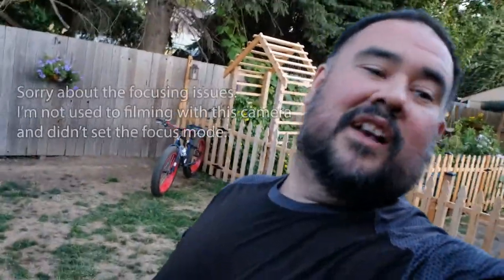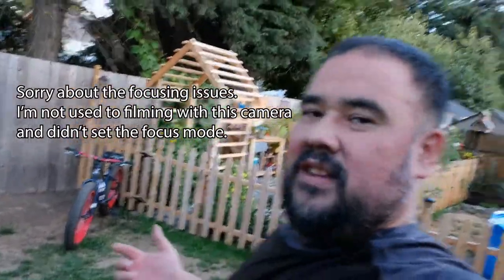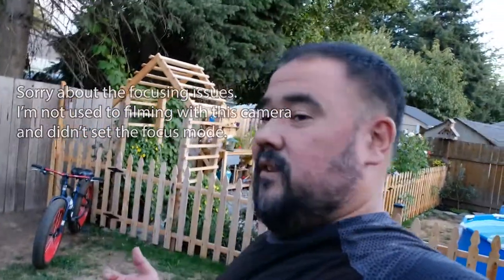Hey guys, welcome back to the channel. Wasn't intending on doing a video, but did some stuff to the bike tonight and wanted to share it because I'm really excited with how it turns out. Thank you everyone for kind of sticking around for all the bike videos. It's just kind of been the thing I've been working on lately because I've been really wanting to ride it more.